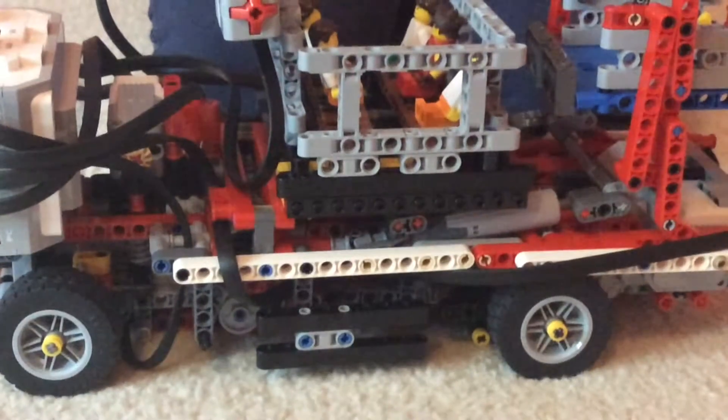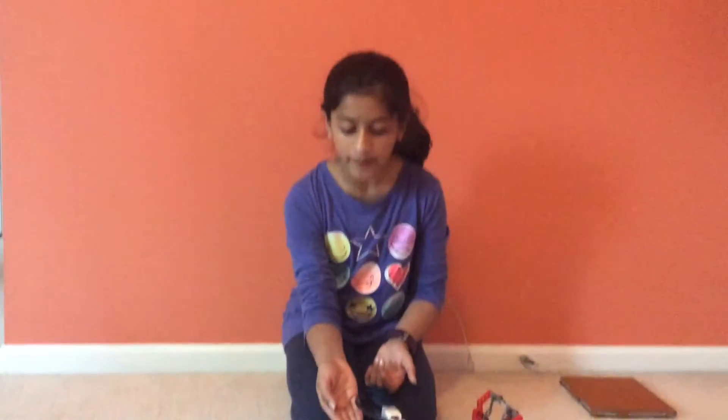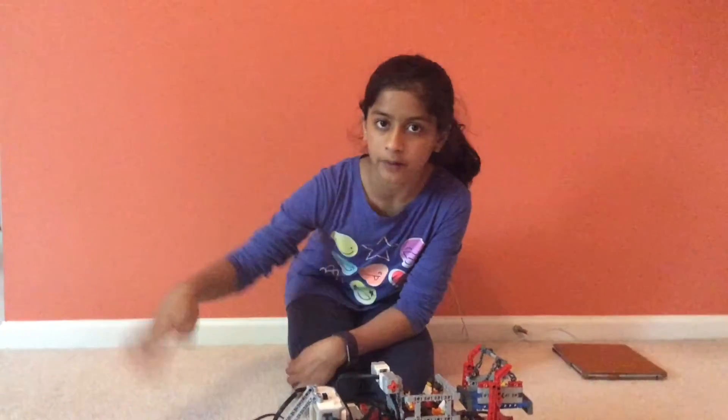What did you learn while building GuideBot? We learned about three things. The first was electromagnetism — we learned about it to know how our detectors work, and also because electromagnetism is the main force in motors. The second thing was gear mechanisms — I talked about four gear mechanisms used in GuideBot for the steering: bevel, spur, worm, and rack and pinion. The last thing we learned about was gear ratio, which is the ratio of teeth in a follower gear to a driver gear. The driver gear is attached to the motor, and the follower gear is attached to the driver gear. I hope you liked this video — please comment, like, and subscribe.